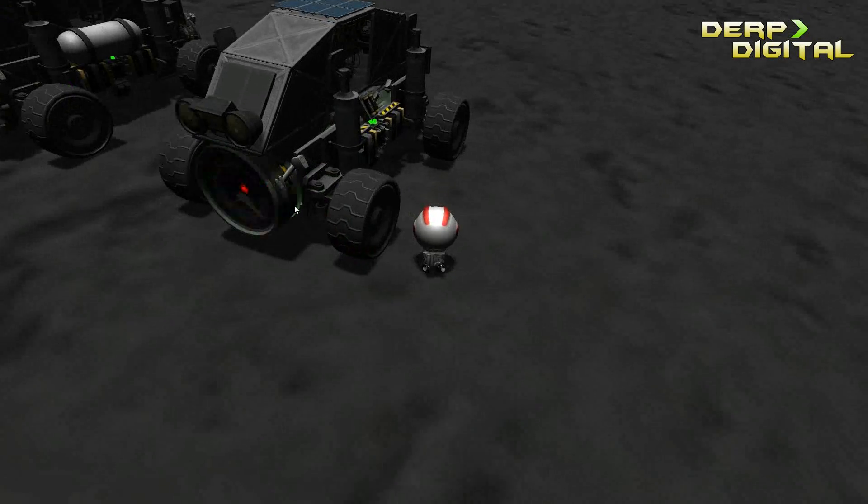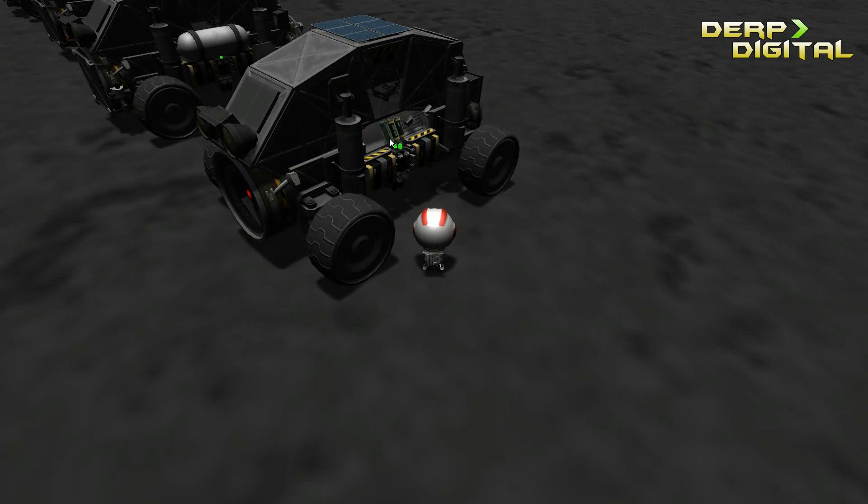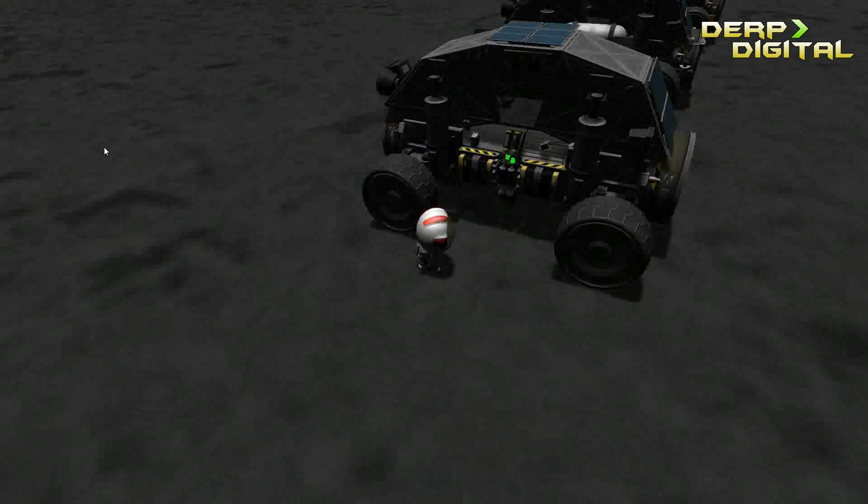Over here we have version 1 - it's the bare minimum. It's got a lot of batteries on the side, some lights on there, also on the back.